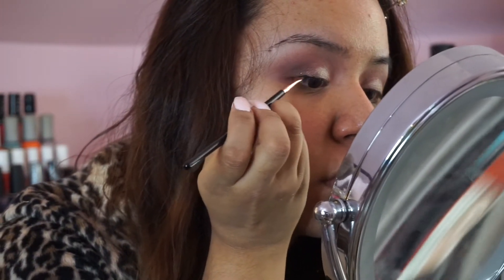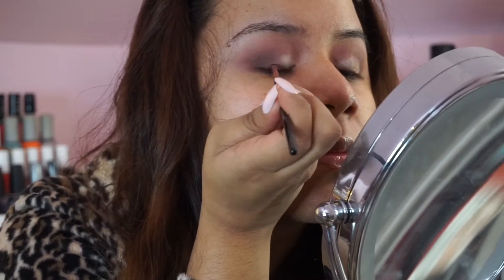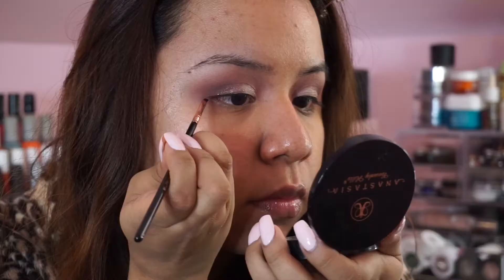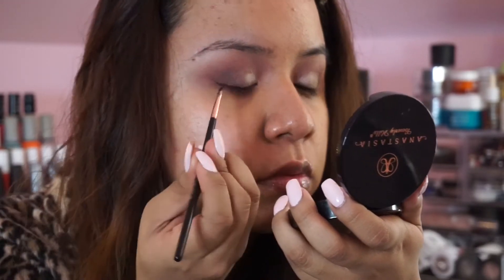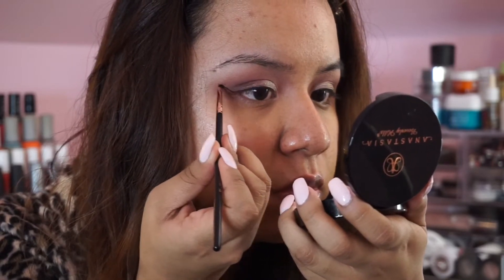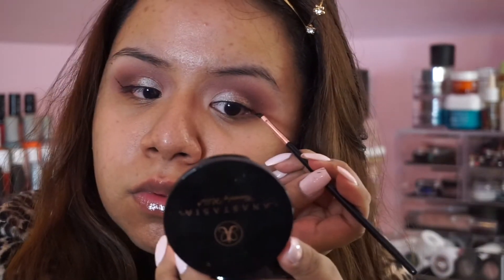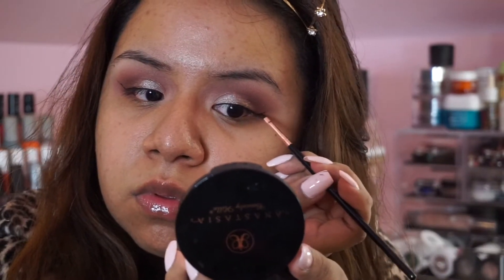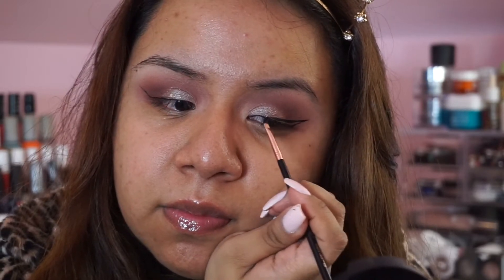Whenever I know I'm going out and I don't want my eyeliner to budge or fade, I always reach for the Inglot gel liner. It can be a little bit trickier compared to liquid liner, but I honestly believe it makes a huge difference. To apply it I'm using a Sigma brush — I think it's called the E16, I'll link it below — and it makes applying a winged liner so easy it's ridiculous.